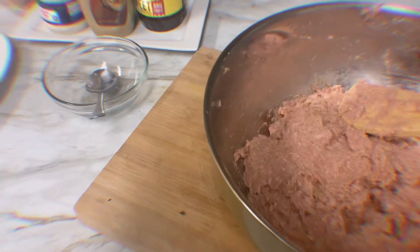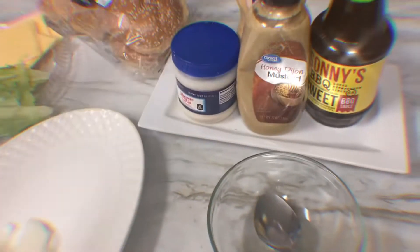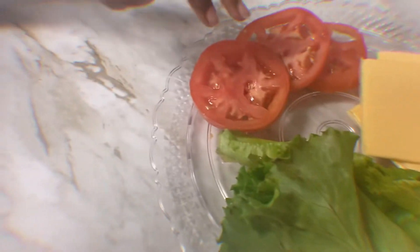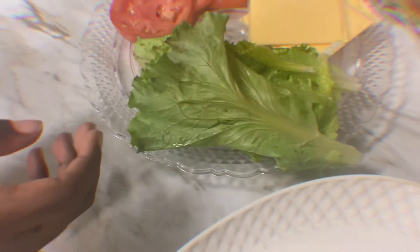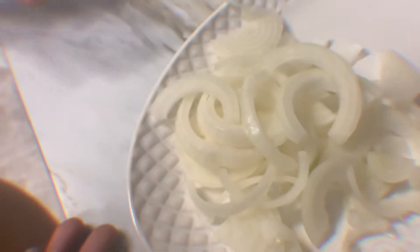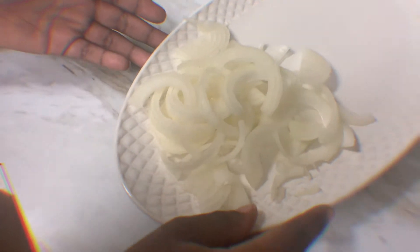Okay guys, we're going to leave this for 10 to 15 minutes. Now we're going to make our sauce. But let me tell you what I have over here: we got our brioche bread for the buns, American cheese, tomatoes, lettuce, and some onions. You don't have to add onions if you don't like them.